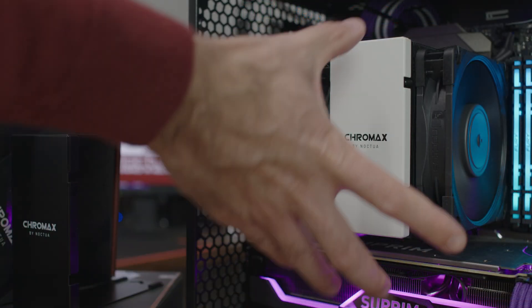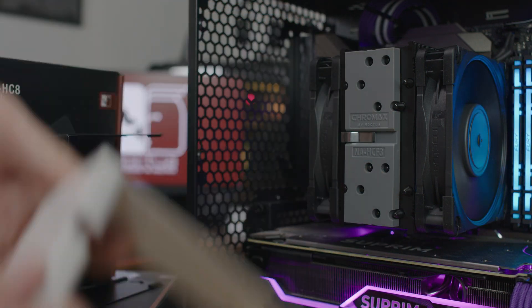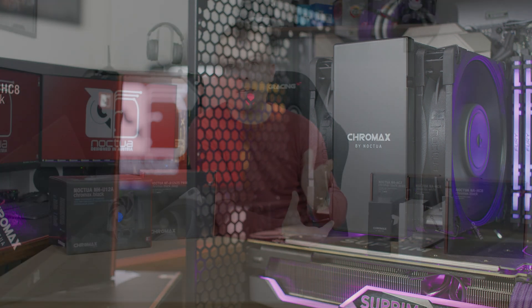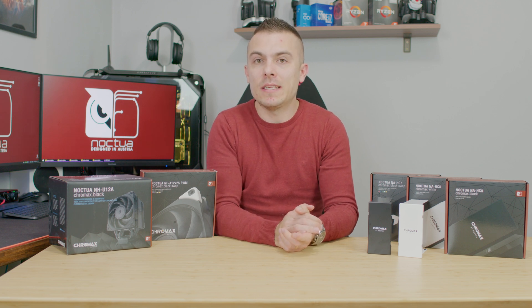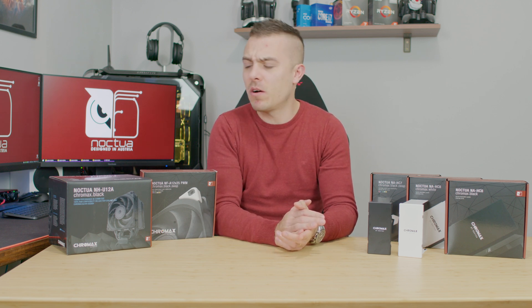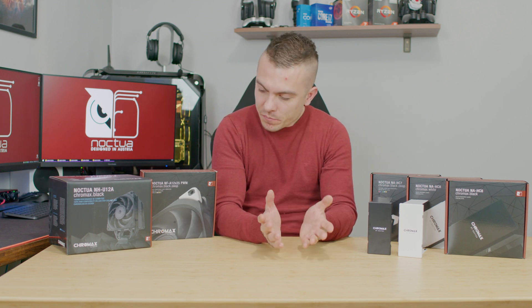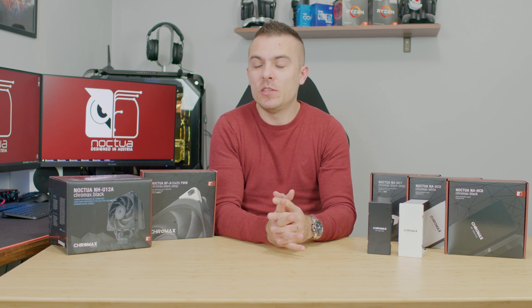You can definitely play around with color schemes if you're going with a monochromatic design. You can go with white and Chromax Black, go completely anti-RGB, or just add a dash of color with the Chromax Black Swap. It doesn't affect the cooling without a doubt.